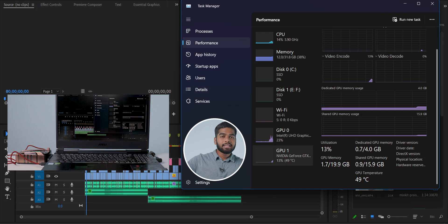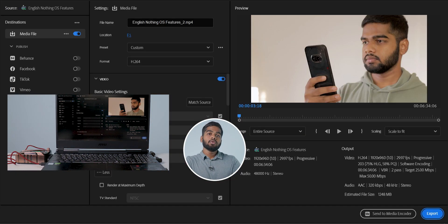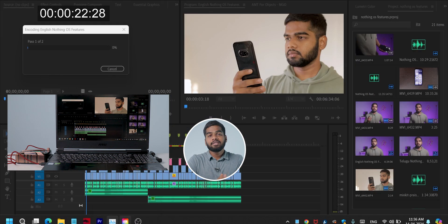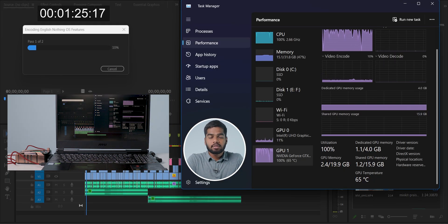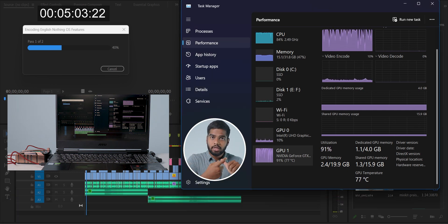This is the third test where I'm using only this external cooling device. I'm quickly checking the initial temperatures: the CPU is at 78 degrees Celsius and the GPU is at 48 degrees Celsius. Make sure that these results are just for reference — it totally depends on the type of project you are working with and the temperatures.